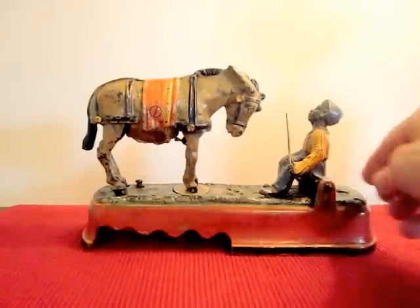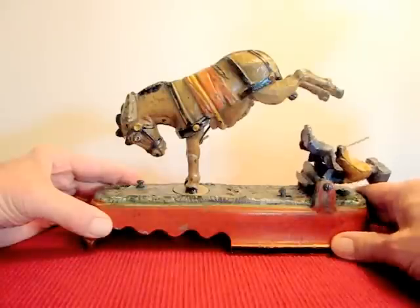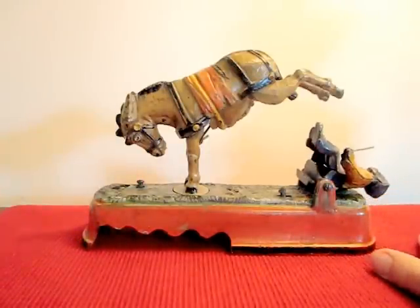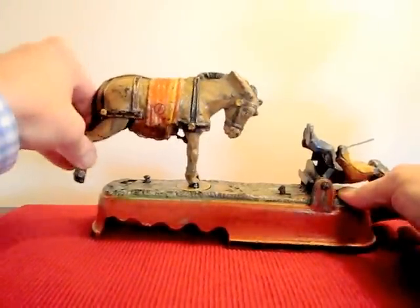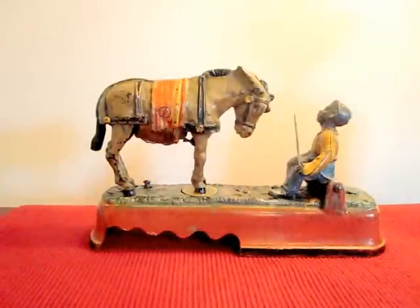I'll do it one more time right here. Press the button. It's a great bank — very popular. It still has value, especially if it's in really good condition.